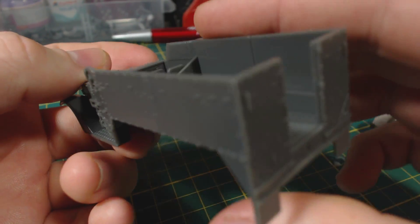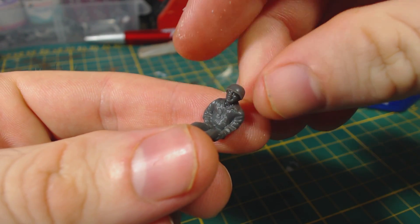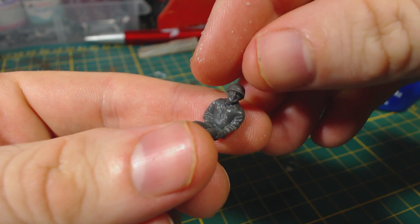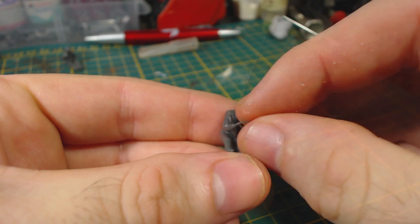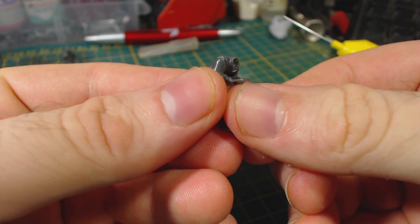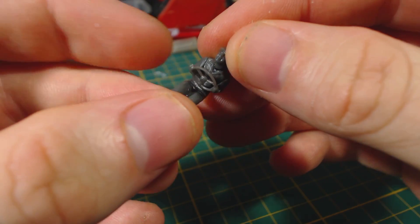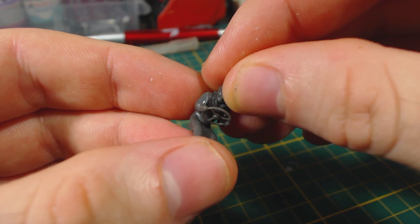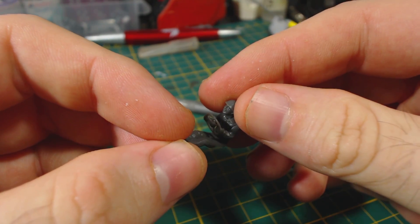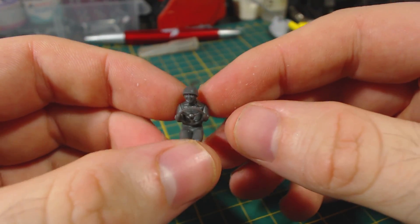I test fit this assembly into the main hull part. Next I assemble the crew figures. The passenger doesn't require much assembly besides gluing his head into place. The driver has a set of arms that come with a steering wheel attached to them — the arms are quite simple to glue into place, though there might be a small gap. Then his head can be glued on. Of course the crew is optional. The instructions would have you glue the crew in now, but I'm going to leave them out until after they've been painted.